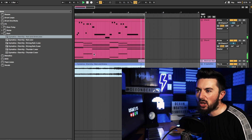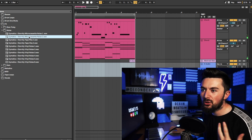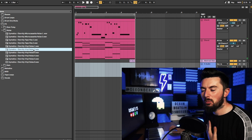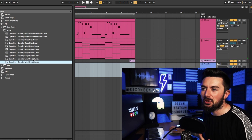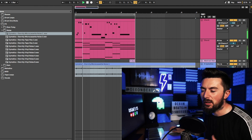Next we are in the Cymatics Eternity Pack, which is a free sample pack in the description below. I'm probably going to use it for its drums and percussion, and some of the effects in here like rain and crackle and that kind of thing.